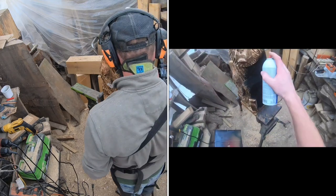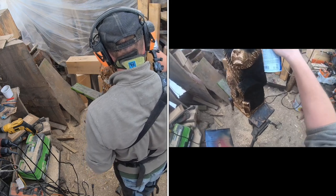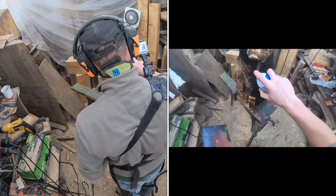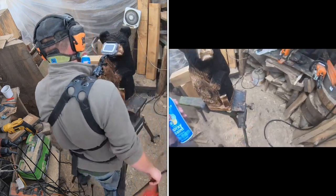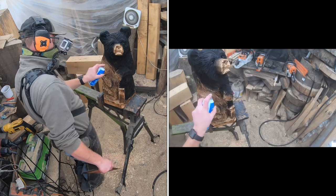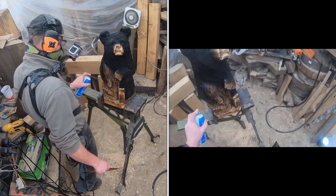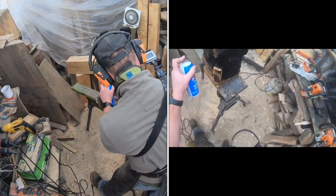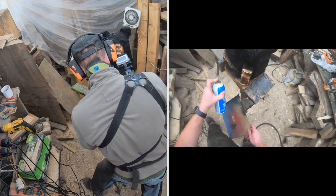I'm turning a fan on to blow the paint away. I'm wearing my RZ mask — I'm an affiliate so there's a link below. For painting, a paint respirator is a really good idea — the RZ dust mask isn't a full paint respirator. A real respirator with big filters runs about 30 to 40 bucks but is worth the investment if you're not inhaling paint fumes all the time.